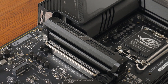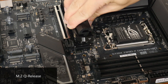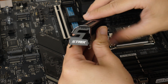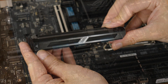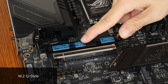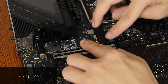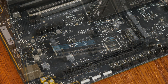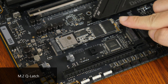The PCIe 5.0 x4 M.2 slot comes with a pretty fancy heatsink and features the M.2 Q-Release mechanism, where pushing down on this metal latch will release the heatsink — it feels pretty premium. The Gen5 M.2 slot also features a new quality-of-life feature called Q-Slide, which is a mechanism that slides along a track and snaps into place to securely hold an M.2 device of varying lengths. All of the board's M.2 slots also feature an improved Q-Latch mechanism, which makes installing and removing an M.2 drive a breeze.